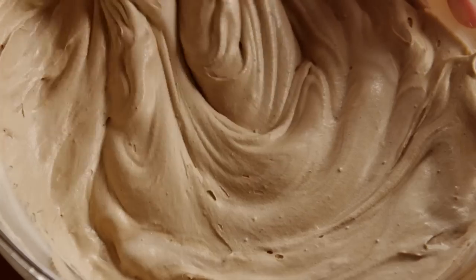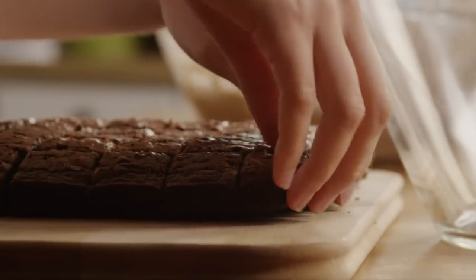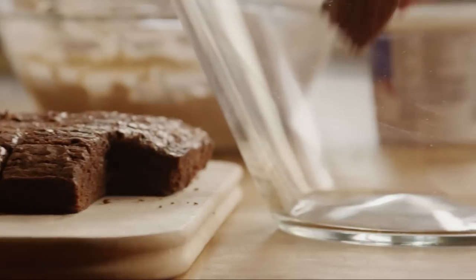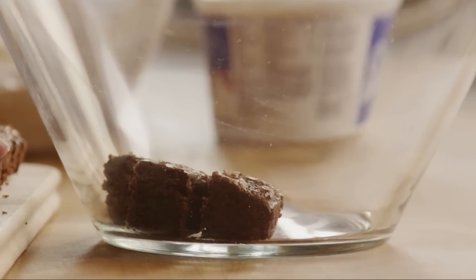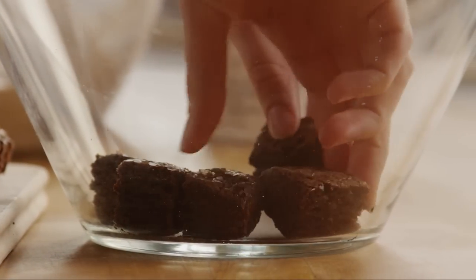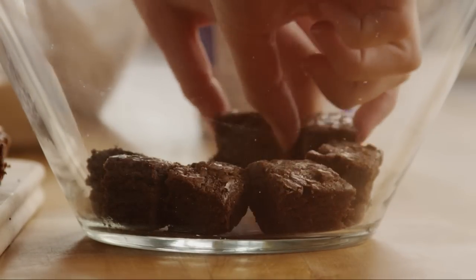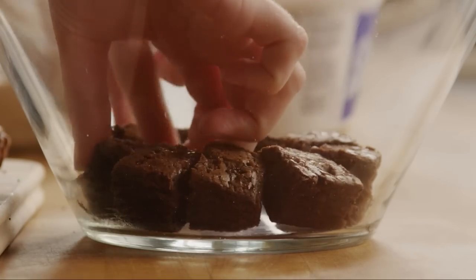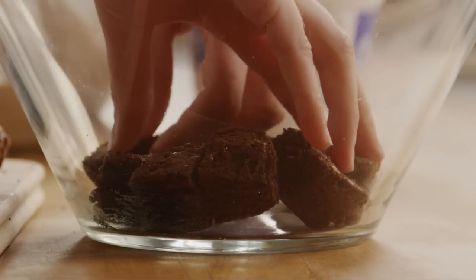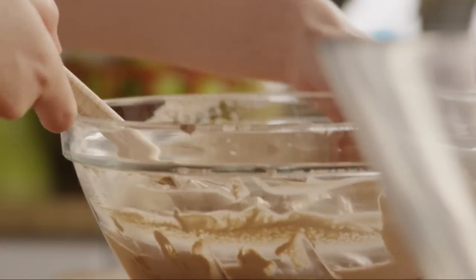To build the trifle, use either a trifle bowl or a deep glass serving dish. Put down a tight layer of brownie squares as the base, then add about half of the pudding mixture as the next layer.